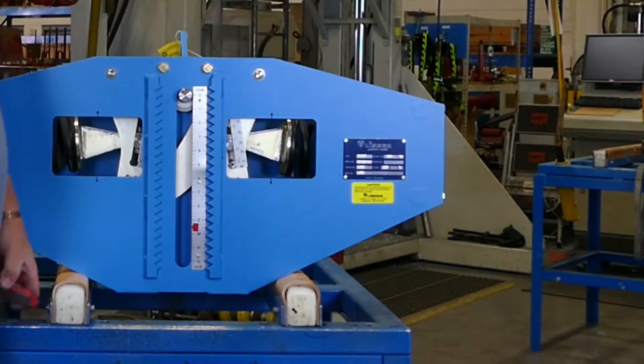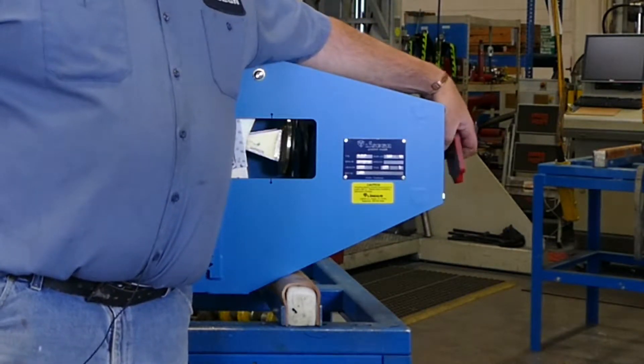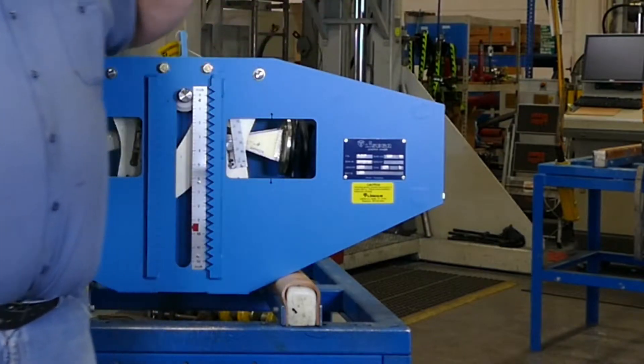When it's time to remove your blocking, they go over here on the side. There's a gold bolt that is put there for storage to store your blocking.